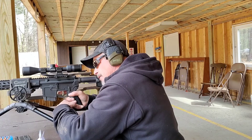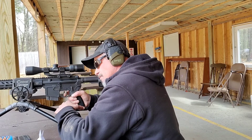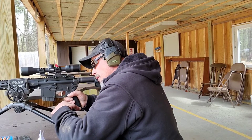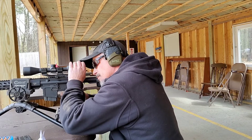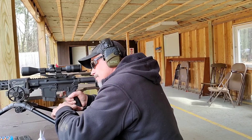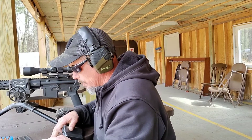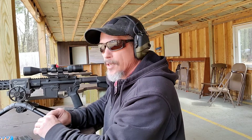The top row is going to be the Accurate 1680. I should probably adjust this scope. That was a starting charge of 25 grains — pretty nice tight group.